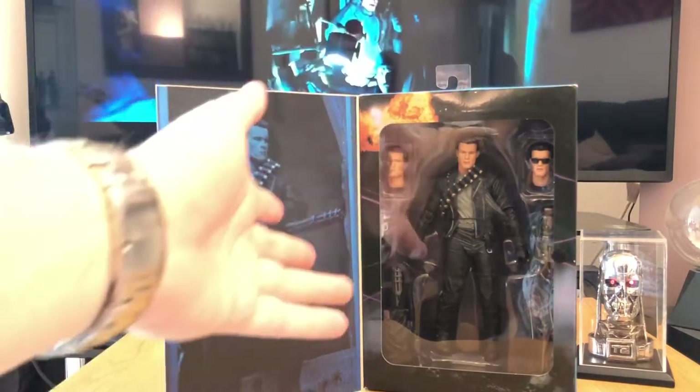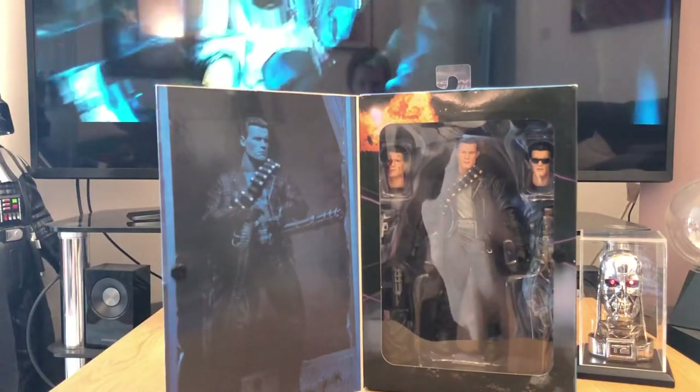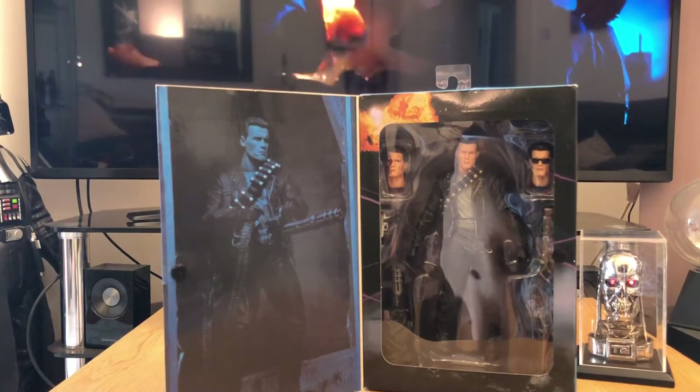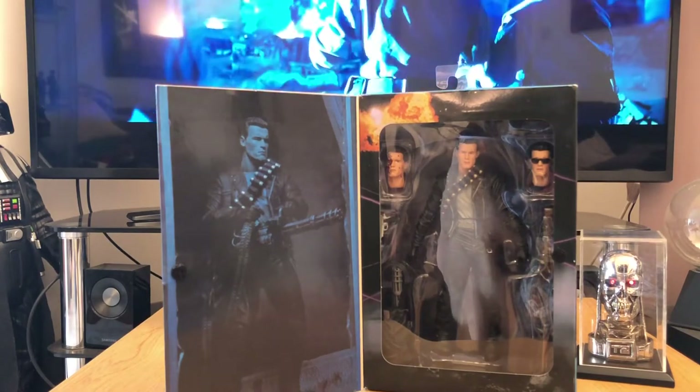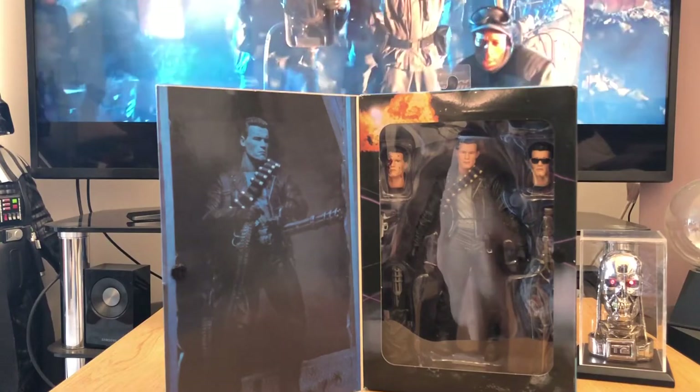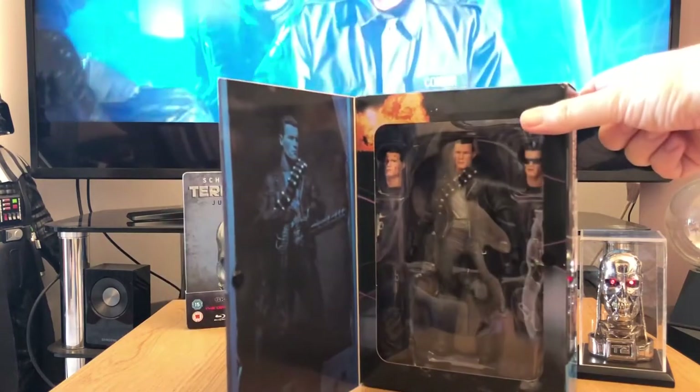As with these NECA toys, you get an absolute abundance of accessories. What we've got in this set is the choice of not one, not two, but three different heads, plus various different guns which we will look at now.